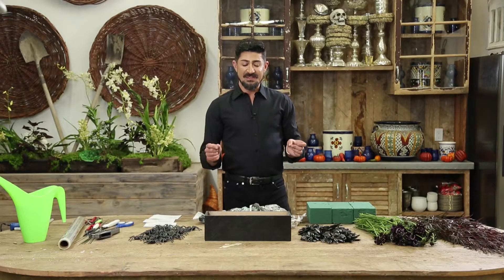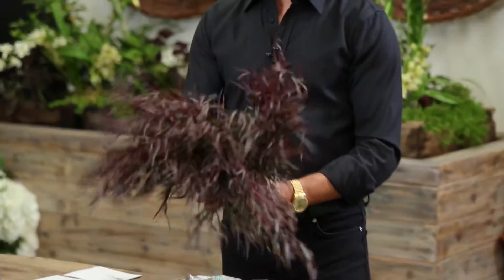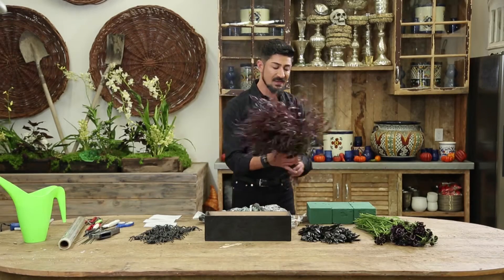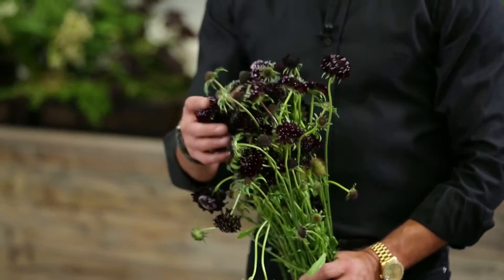For this Halloween arrangement, I'm going to use a couple of different elements. For instance, these are feathered eucalyptus — they come in a variety of green and purple. These happen to be the purple variety. We're also going to use a black burgundy scabiosa.